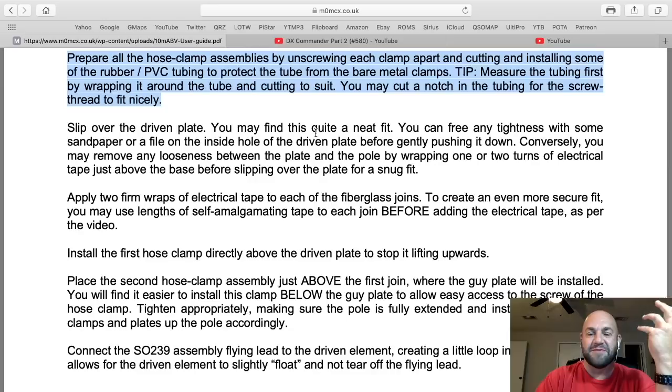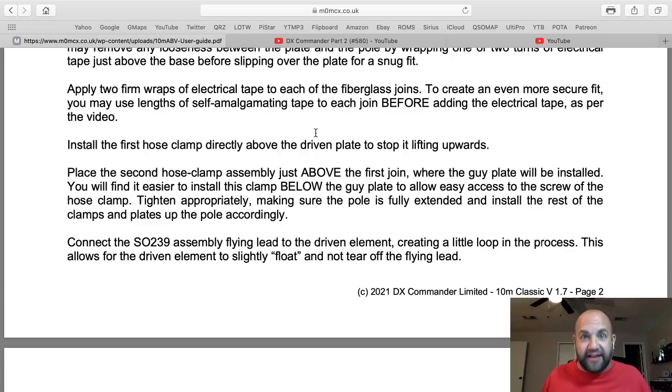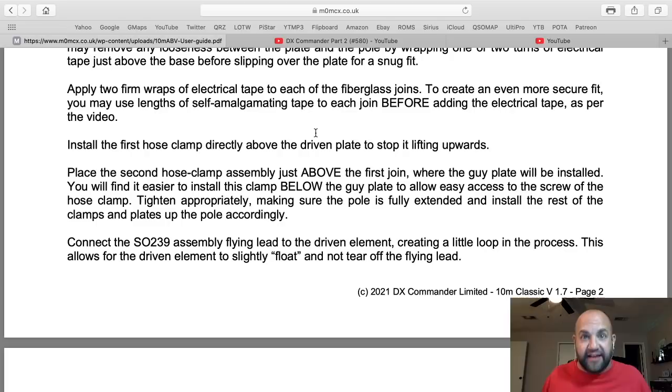Slip over the driven plate — it's all right here, Dave. And I'm not saying this to throw shade at all. I just think you really need to revisit this antenna, my friend. It is a fantastic performer. You will not need a tuner at all with this antenna on the bands that you have made it for. There's no reason to use a tuner with this antenna.